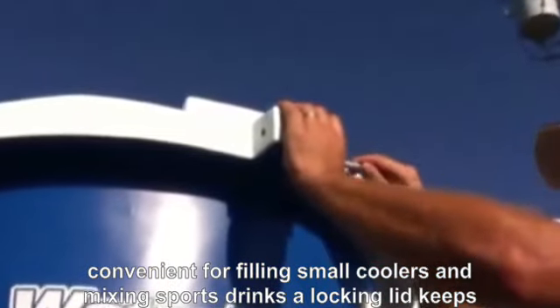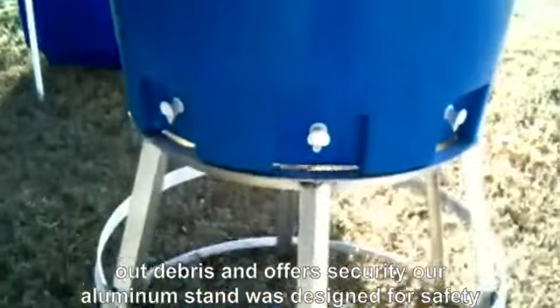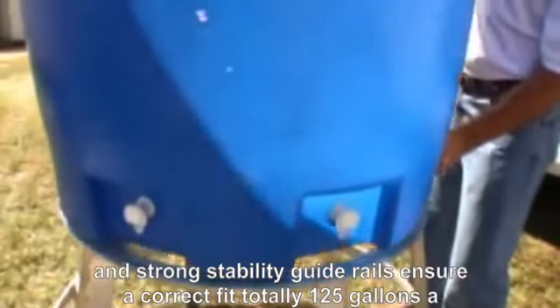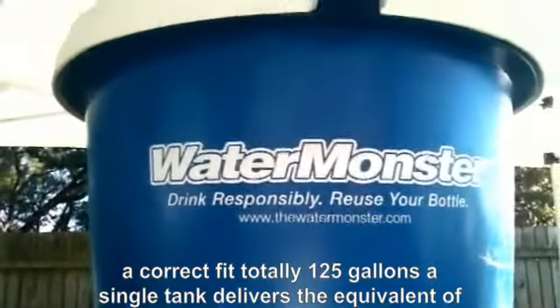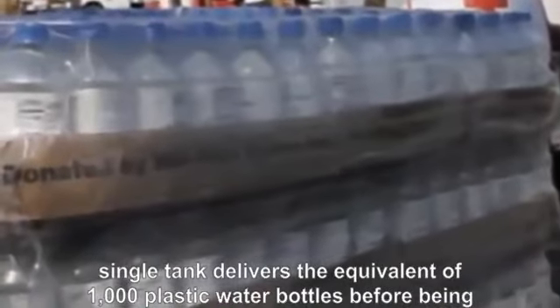A locking lid keeps out debris and offers security. Our aluminum stand was designed for safety and strong stability. Guide rails ensure a correct fit. Totaling 125 gallons, a single tank delivers the equivalent of 1,000 plastic water bottles before being refilled.